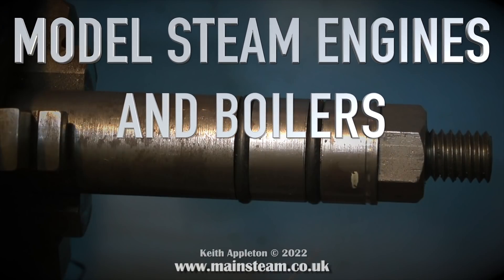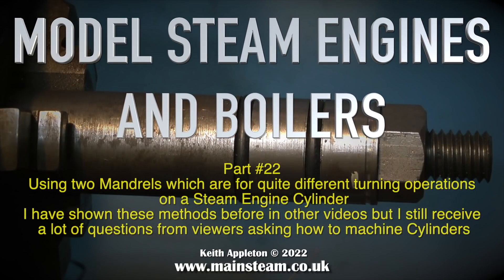Model steam engines and boilers, part 22. This video covers using two mandrels for quite different turning operations on a steam engine cylinder. I've shown these two methods before in other videos but I still receive a lot of questions from viewers asking how to machine cylinders. This video shows my method of doing the job.